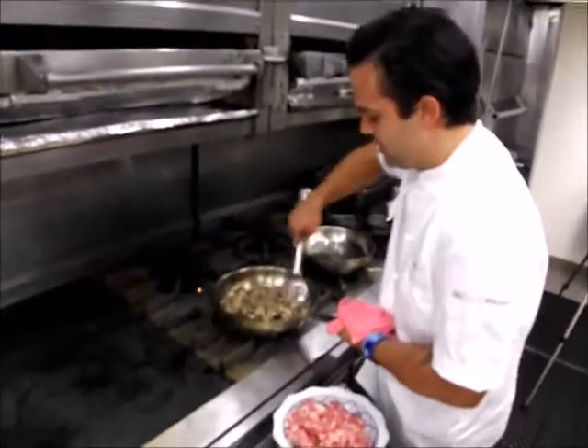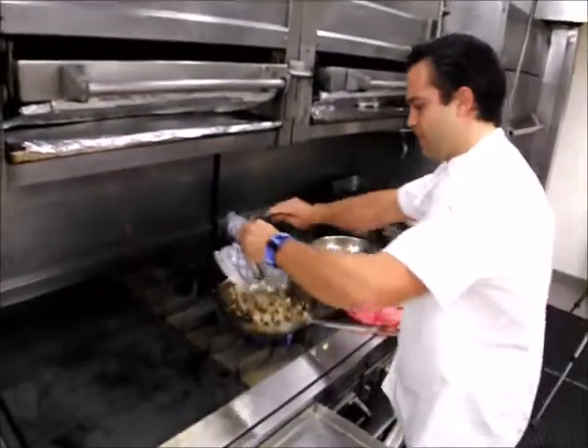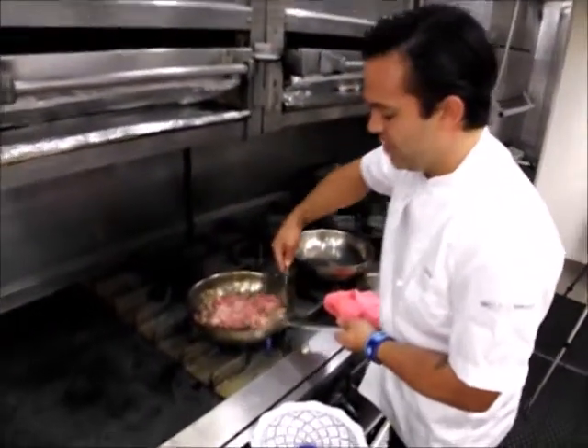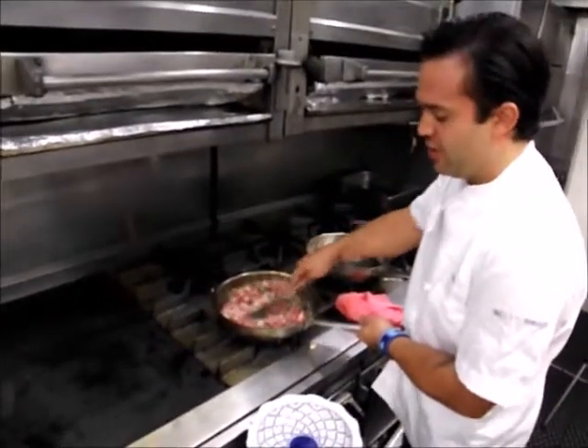Now we've got our mushrooms nice and cooked down, we'll go ahead and add our pork. It's Compact Dirt Fork pork, which is an all-natural, antibiotic-free, hormone-free small farm pork.